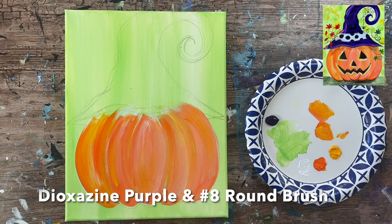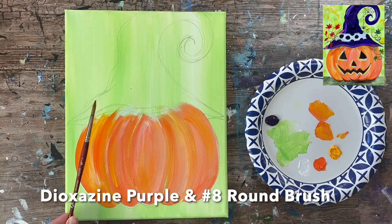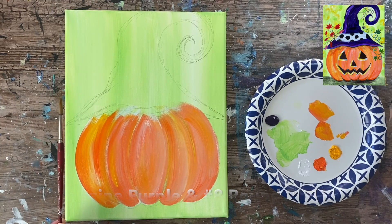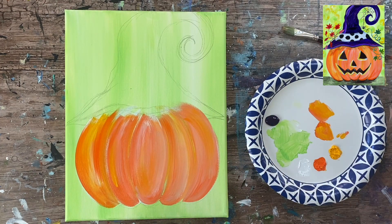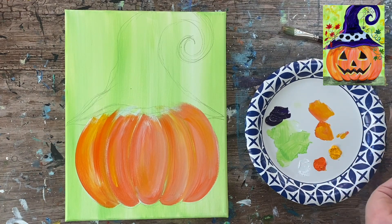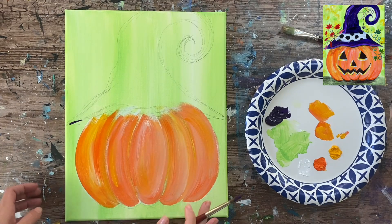Next I'm going to paint the witch hat using dioxazine purple and a number eight round brush. You don't need to let the orange of the pumpkin dry. I'm going to load my brush with water and distribute it into the paint — dioxazine purple is a very dark purple, almost black-purple color. I'm going to go ahead and define the shape of the witch hat, which will overlap a little bit of that orange at the top.